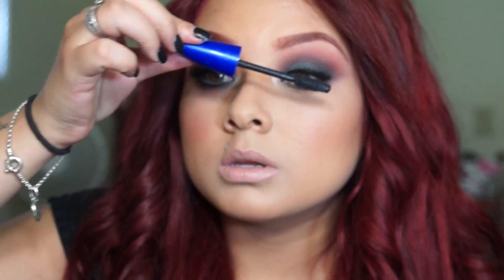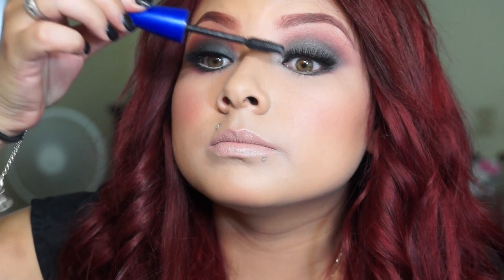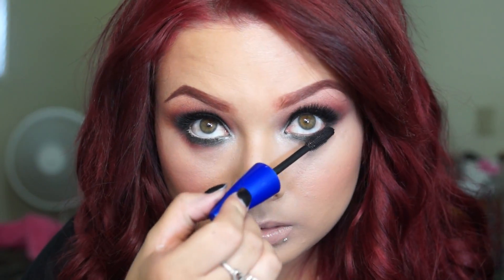I'm going to blend everything together and go back with a little bit of Carbon, applying that on the crease and blending everything out. I already went ahead and applied my lashes, and I'm just applying some mascara to the upper and bottom lashes.